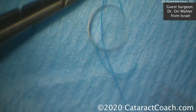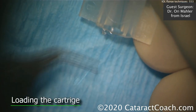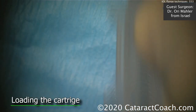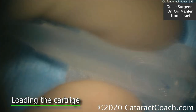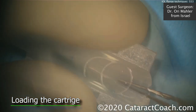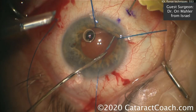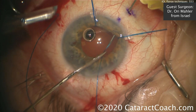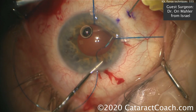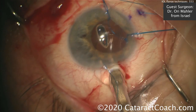Now we've got this 6-0 prolene suture that can act as a support for us. We'll load the long suture in the cartridge first, then load the IOL. This is a standard cartridge and a 6-millimeter three-piece acrylic IOL. When that's injected inside the eye, we're going to bring that one long suture out. Here's a 30-gauge needle, 2 millimeters back from the limbus. Feed this 6-0 prolene into the bore of that needle and pull it through the sclera, then inject the IOL.